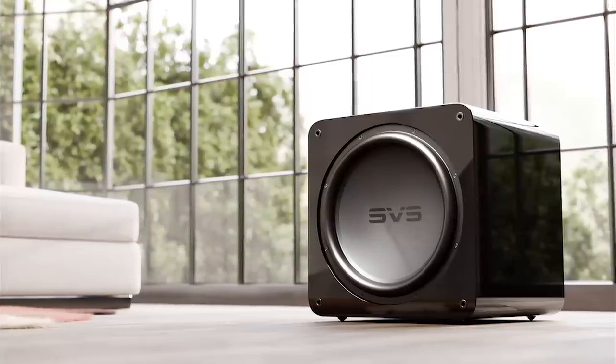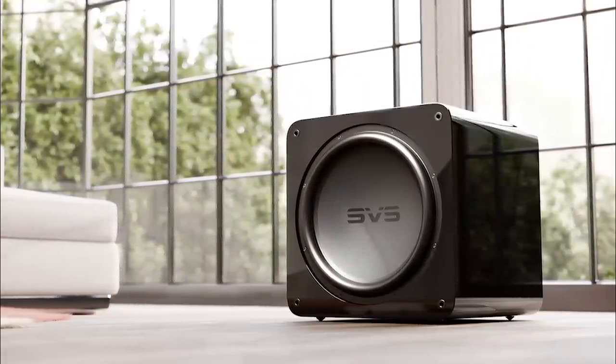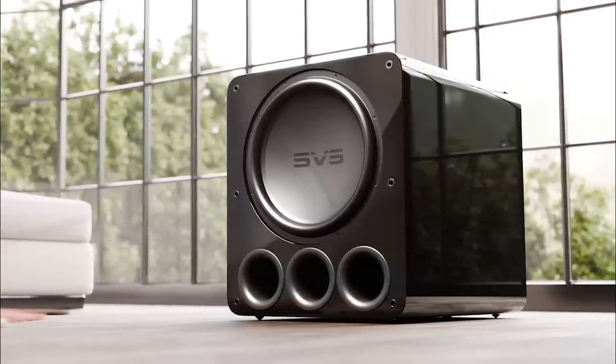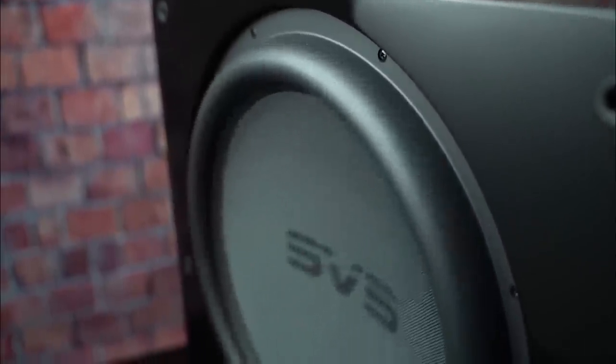Having lived with the 17 Ultra Revolution in both sealed and ported box models for months, the effortless low-frequency extension is amazing — it provides a palpable pressure, thickness, and solidity in the room I've never experienced before. The amount of low-frequency energy delivered into the room in such a controlled manner is truly next level.